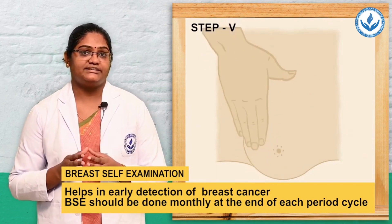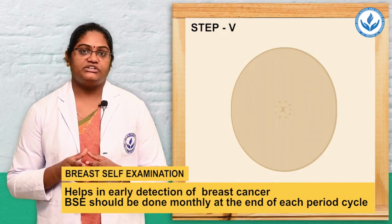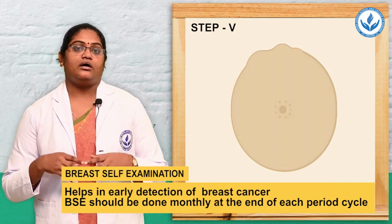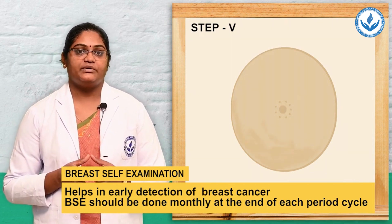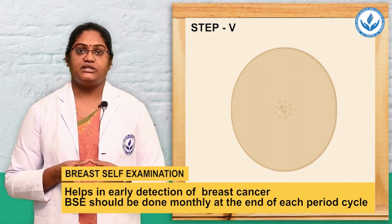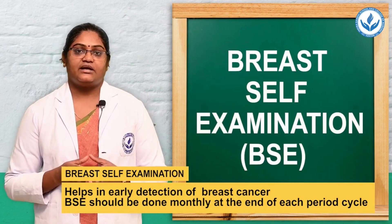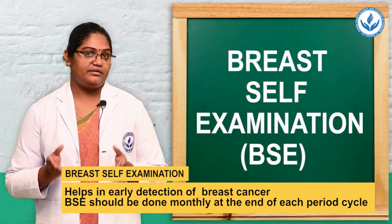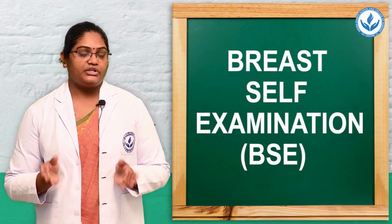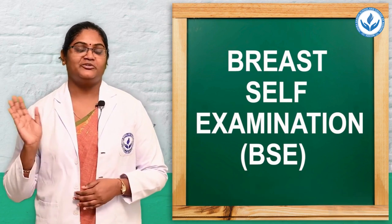During any assessment, if you notice any abnormalities, lump, nodes, or any mass, you should go to the doctor and consult. This will help with early detection of any kind of disease or breast cancer. These are the five steps of the breast self-examination, to be done every month for early detection of disease. This is Nisha signing off — till we meet in the next video. Bye bye.